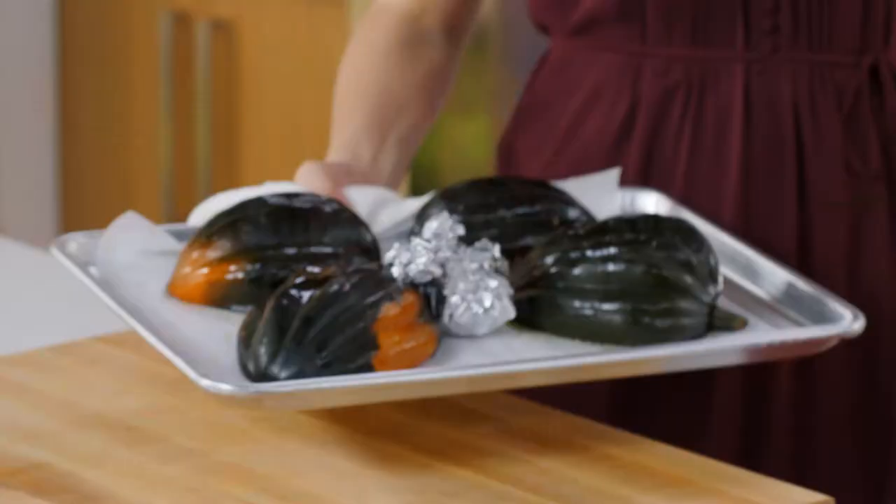Soup has been underrated for too long. So I'm going to go ahead and declare soup the new juice. But mine is going to be a twist on the classic, because it's going to be two soups in one.